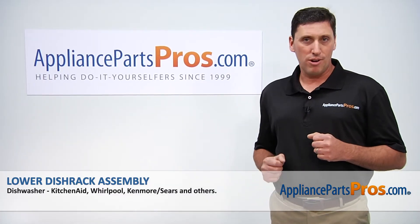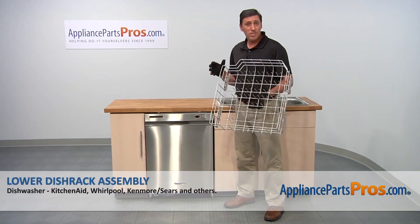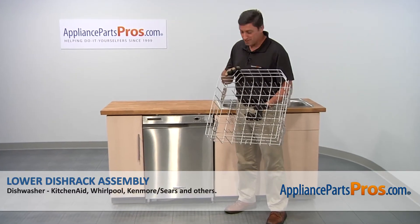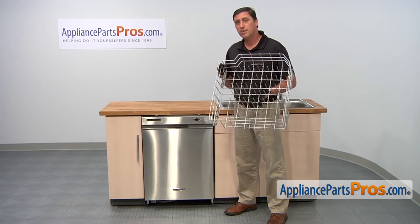Hi, I'm John with AppliancePartsPros.com. Today we're going to be showing you how to repair your appliance. We're going to show you how to install a new lower dish rack assembly for your KitchenAid dishwasher. It's a really easy job that doesn't even require any tools.